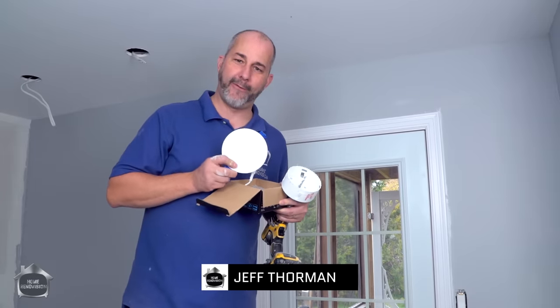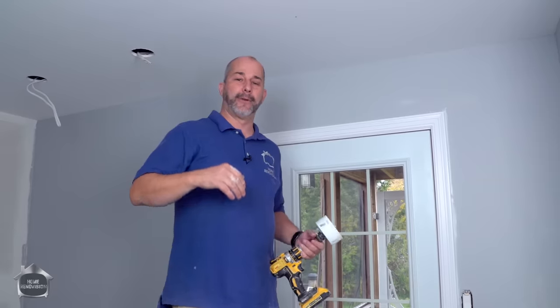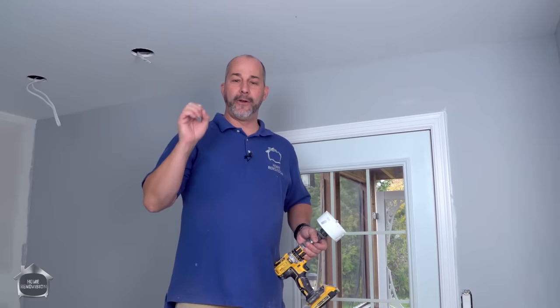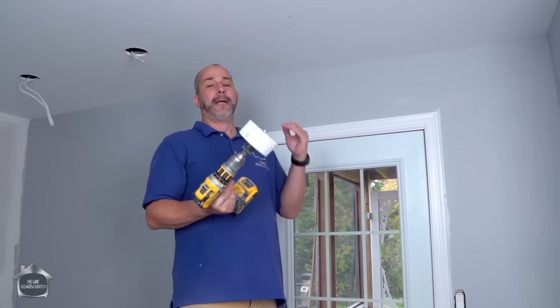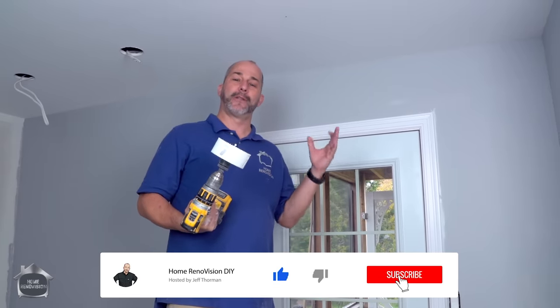In this video, we are going to be installing 4-inch LED Slimline lights. I've got a whole string of them, about 30 of them to do in this room. We're going to cover all the installation techniques, all the different product options that are out there, where you can buy them, and where you can get your best value. But before we talk about where you should shop, I'm going to show the demonstration for the installation.